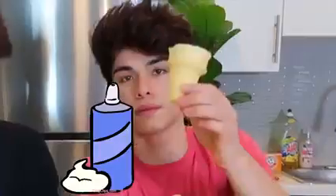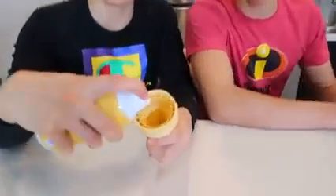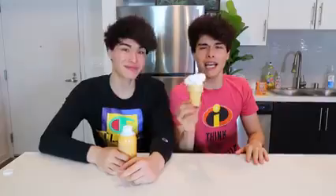This prank is very fun and really easy to pull off. All you need is some shaving cream and an ice cream cone. You're gonna put the shaving cream inside the ice cream cone like this. Now, what does that look like? It looks just like a vanilla ice cream cone. You can give it to one of your annoying siblings and see their reaction.